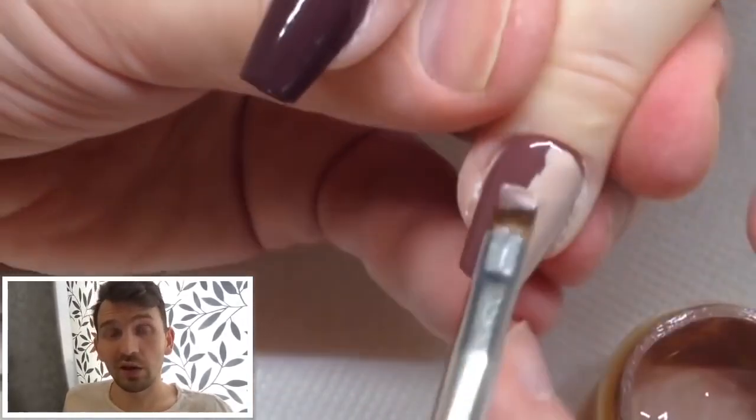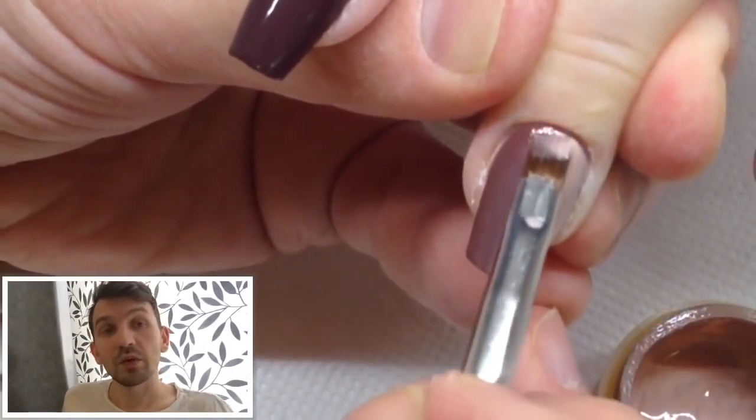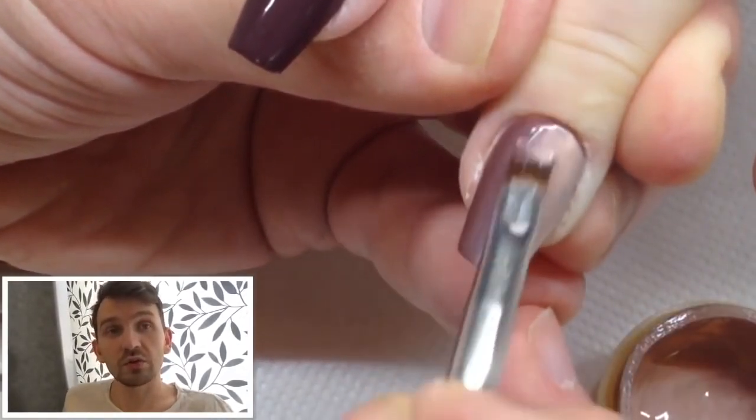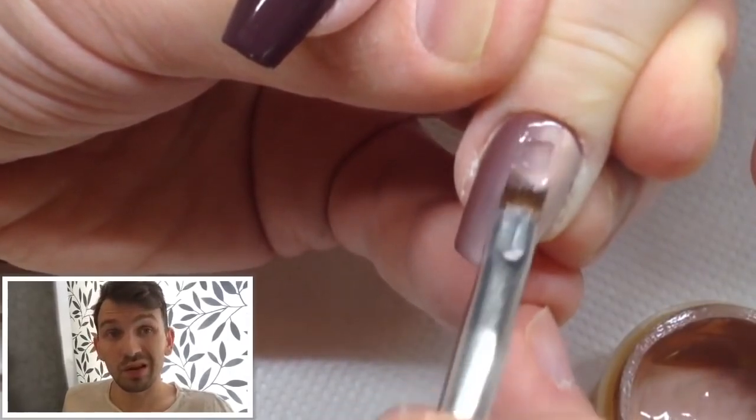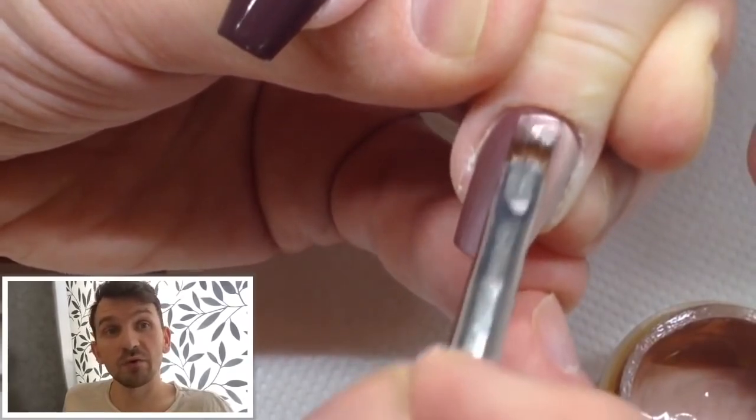If you like that don't forget to click that like button and tell your friends — you can share this video with your friends so they will learn how to apply this amazing gradient using flat brush number five that I bought on AliExpress.